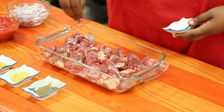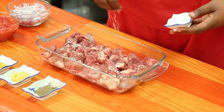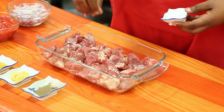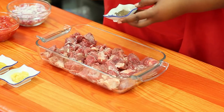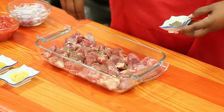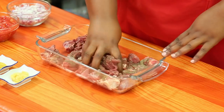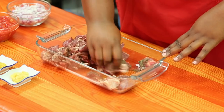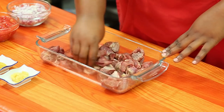Kwa kitu cha kwanza kabisa, nasema kile unapopika nyama, kitu cha kwanza kinachotumbukia ndani ni chumvi. Kwa naweka chumvi. Alafu baada ya hapo, tunahitaji pilipili manga. Kuna msemo maarufu jikoni, tunasema salt and pepper ni rafiki wawili wa nyama. Kwa baada ya kuweka chumvi na pilipili manga, nata kuchanganya kwa pamoja, ili chumvi na pilipili manga vyote vishikane vizuri na nyama.